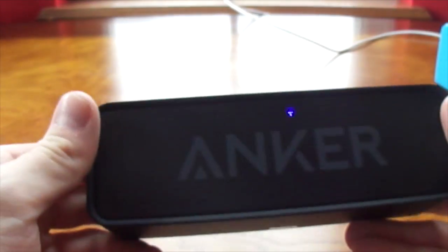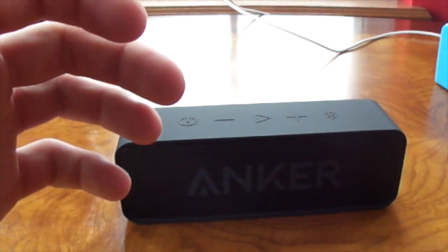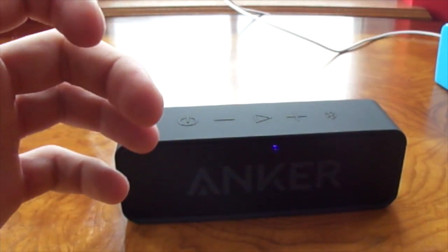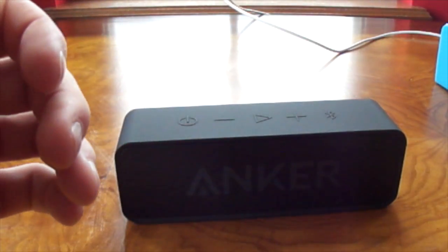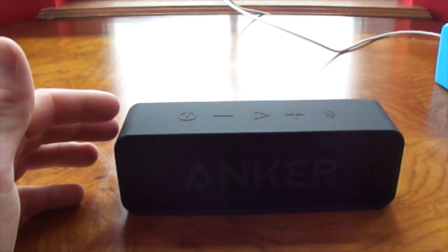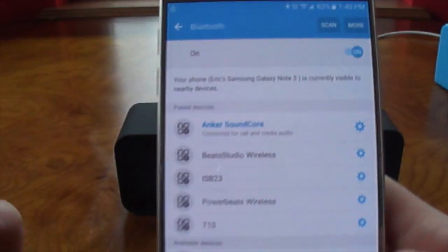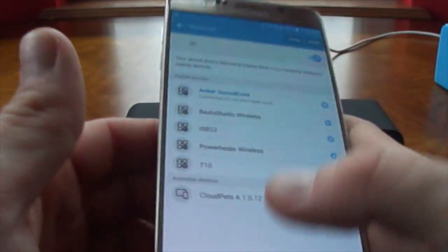So let's turn this thing on. Alright, so there's a blue flashing light — that means I got to pair this to my phone. Give me one second here while I pair this. It's still loading to get ready to pair. Alright, it's connecting right now. Honestly, this is quick and simple. It's already paired — it already popped up and everything. I turned this thing on and all I had to do was turn on my Bluetooth and it popped up immediately.